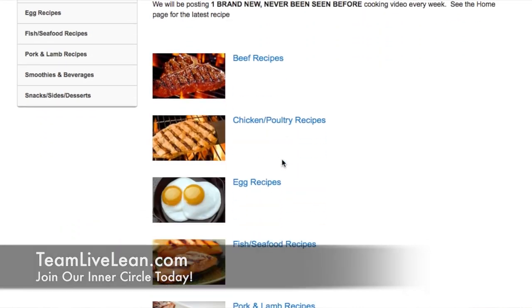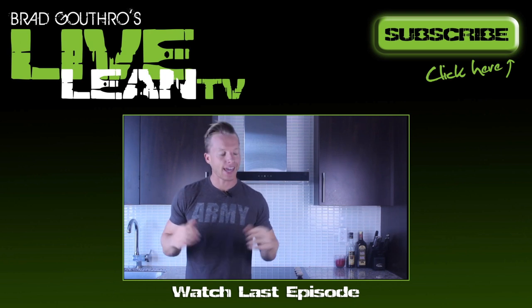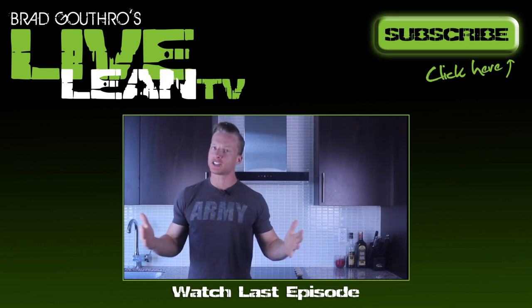When you cook right like we show you every single week on TeamLiveLean.com, and you're putting the right foods in your body, you just feel good. When the right foods also taste damn good, you are going to be on top of the world. Real food can taste awesome if you know what you're doing in the kitchen — and that's what we teach you every single week at TeamLiveLean.com. Click the like button down there if you enjoyed this episode, and if you haven't subscribed yet, click subscribe. We shoot episodes every Monday, Wednesday, and Thursday. Thank you so much for watching and keep living lean. And if you're one of those people that can't stop snacking at night, stay tuned — I'm going to share how you can snack at night and still lose weight.